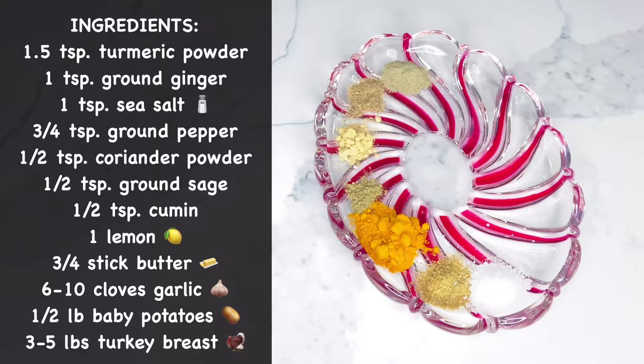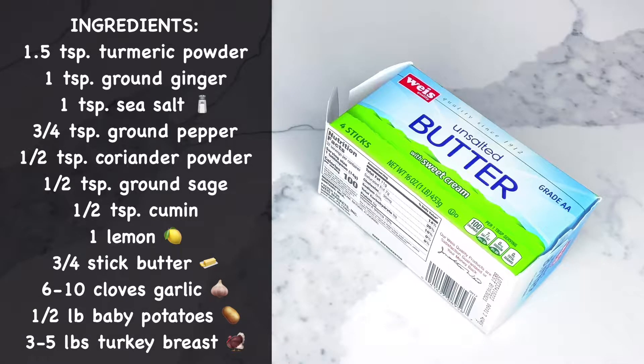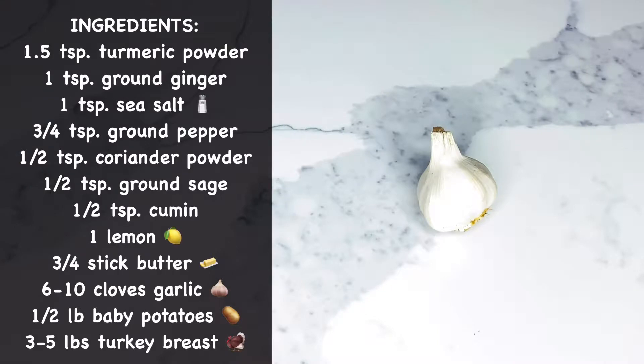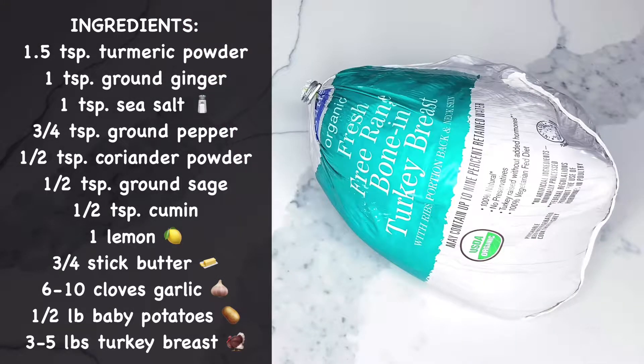We'll also be using sea salt, ground pepper, coriander powder, ground sage, cumin, lemon, butter, cloves of garlic, baby potatoes, and some bone-in turkey breast.